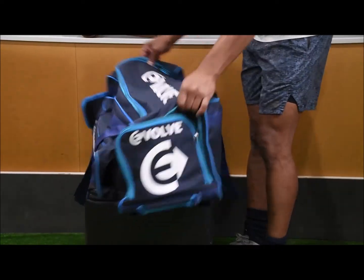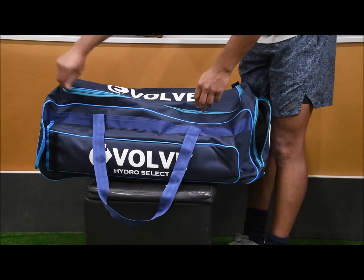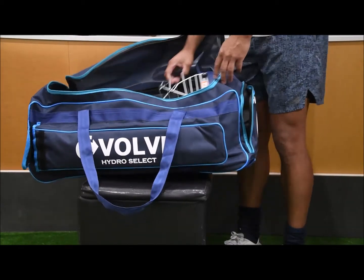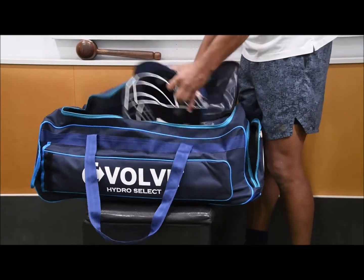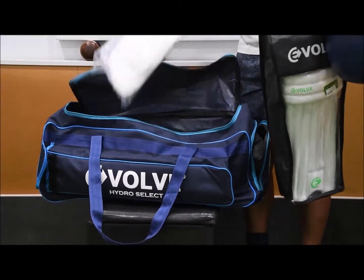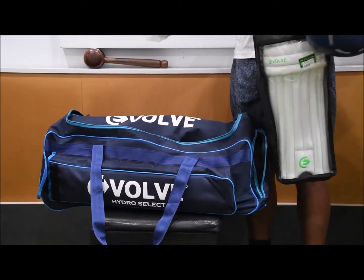And then you move on to the main section here where you can put a lot of gear. You've got a helmet, a set of pads, a pipe pad, and a set of gloves there.